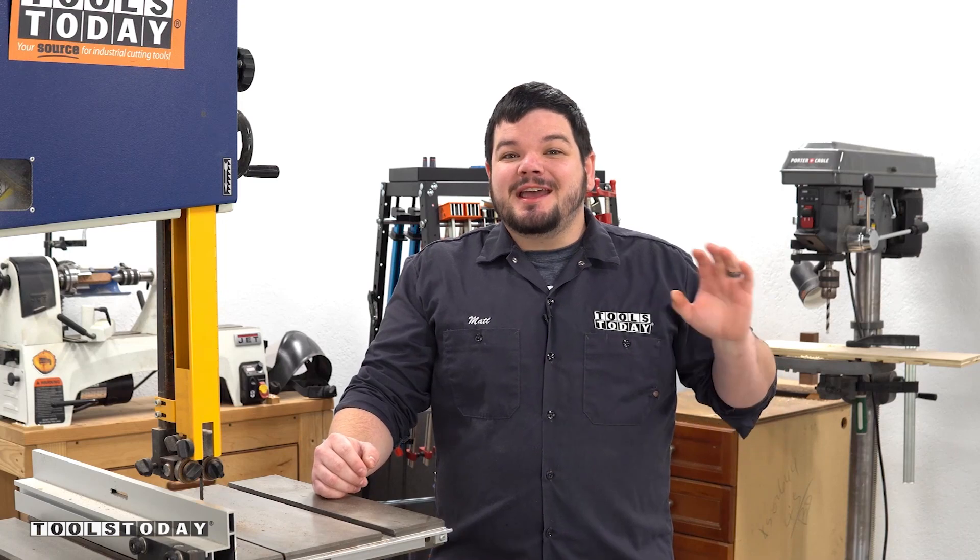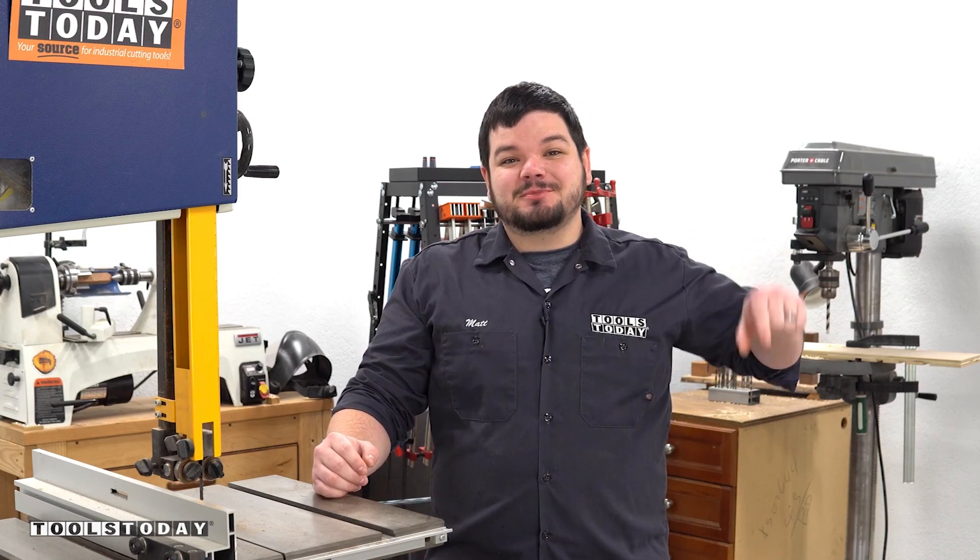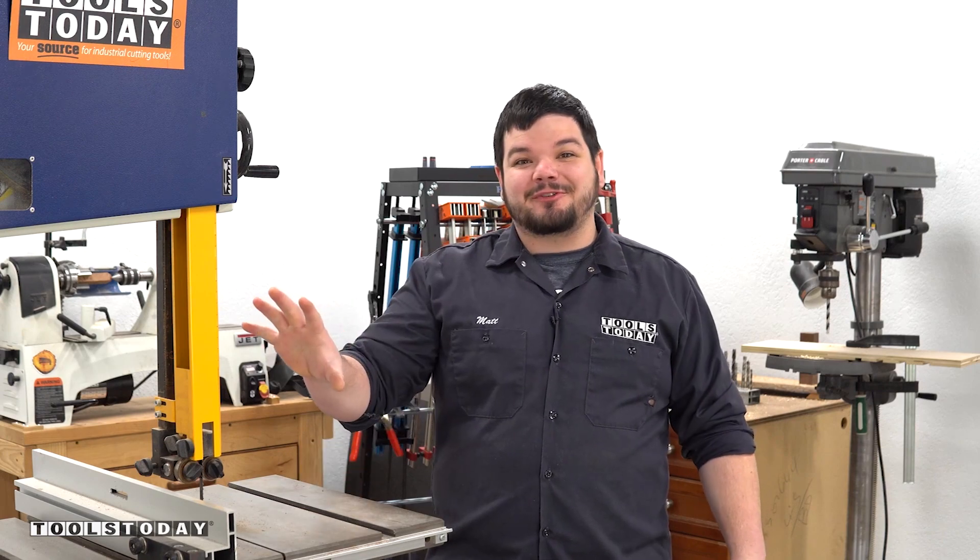Thank you guys so much for watching. If you love this type of content, be sure to subscribe right over here. And for more great videos, click right over here.